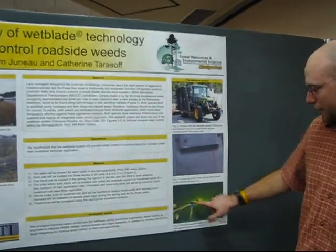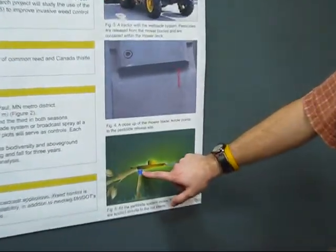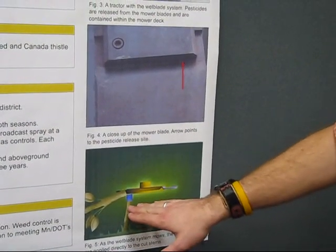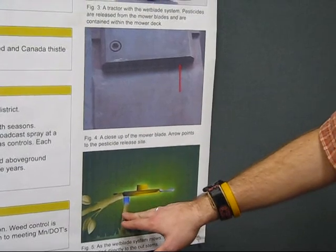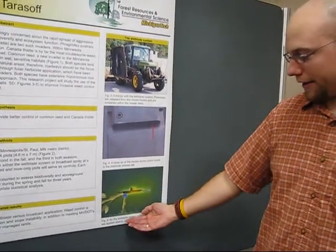What this does is, as it's mowing, it'll cut the stem, and the pesticide on the blade will paint or brush on the stem, only affecting these particular species that we're concerned with. And what this does is it kills these plants and allows the rest to grow.